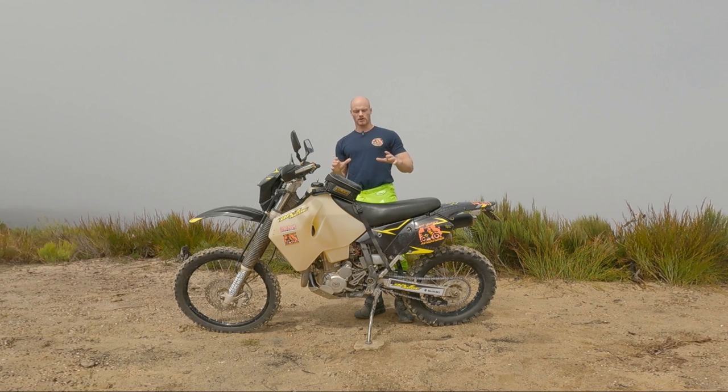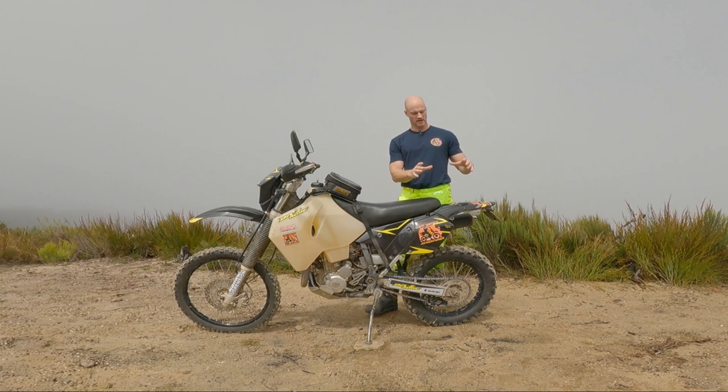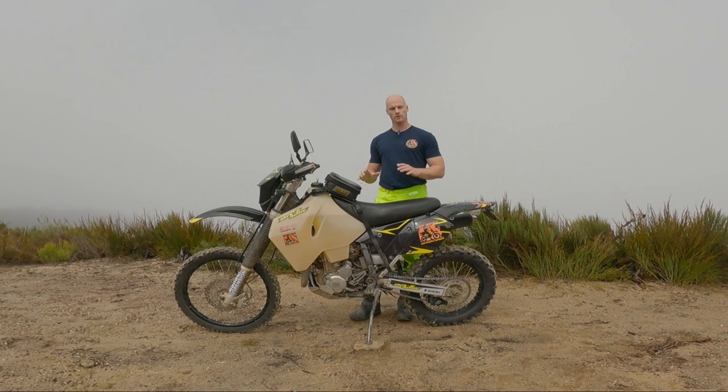Pro number four: durability. Kind of like reliability, but more in the sense that the bike can just take an absolute flogging. I've crossed deserts with 40 kilos of luggage and 40 kilos of fuel — nothing broke. I've dropped the bike at 60 kilometers an hour and 20 kilometers an hour — nothing broke. You might bend a subframe or mirrors or indicators, but the bike as a whole takes a flogging. I've dropped it flooded in water, drained the engine oil, and it's still running. Once you get rid of the weak handlebars and put stronger ones on, the bike is simply durable.